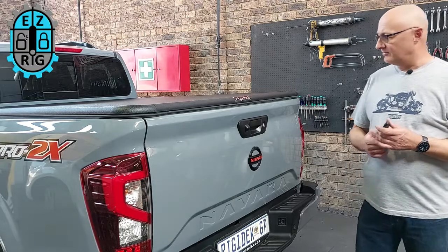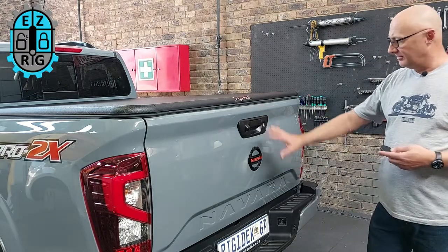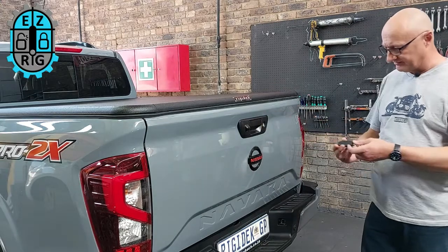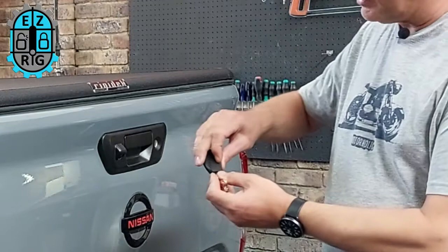Hi guys, my name is Harry. Today I'm going to talk to you about the EasyRig Tailgate Locking System for the Nissan Navara. As you know, the Nissan Navara, like many other new vehicles, in order to lock or unlock the tailgate, you literally have to take the key fob apart.